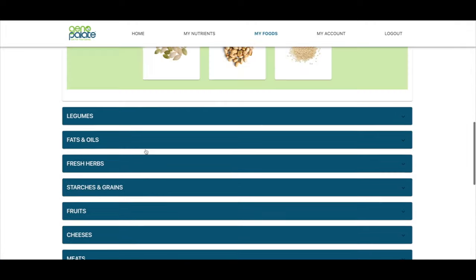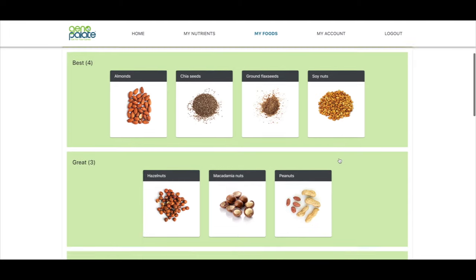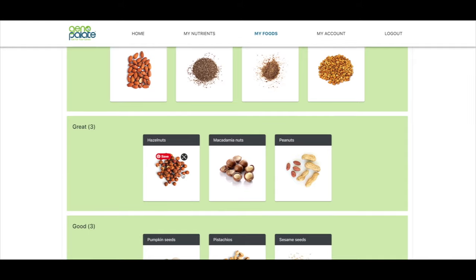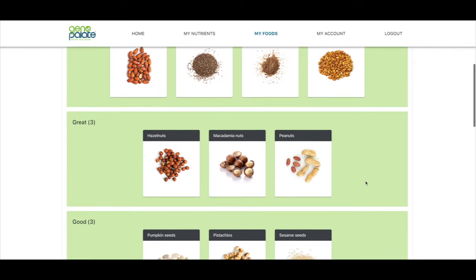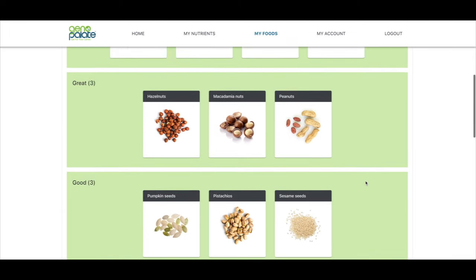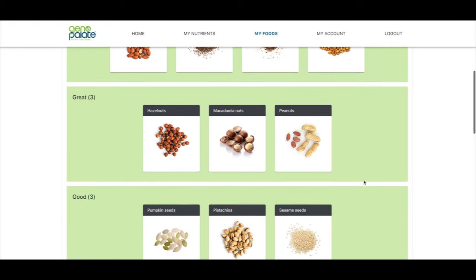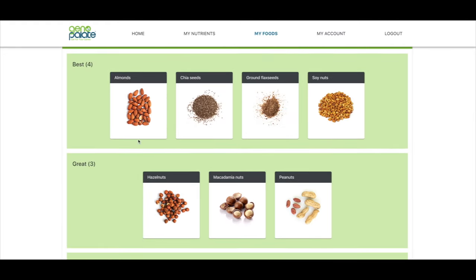For nuts and seeds specifically, they are recommending almonds, chia seeds, flax seeds, and soy nuts as best. Great would be hazelnuts, macadamia nuts, and peanuts. Good would be pumpkin seeds, pistachios, and sesame seeds. I'm wondering where my cashews are — they're not on here. But I do actually like almond butter, so that works really well for me.